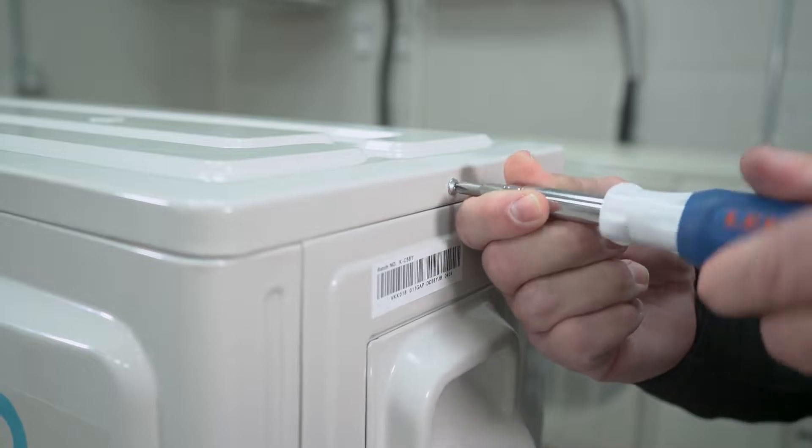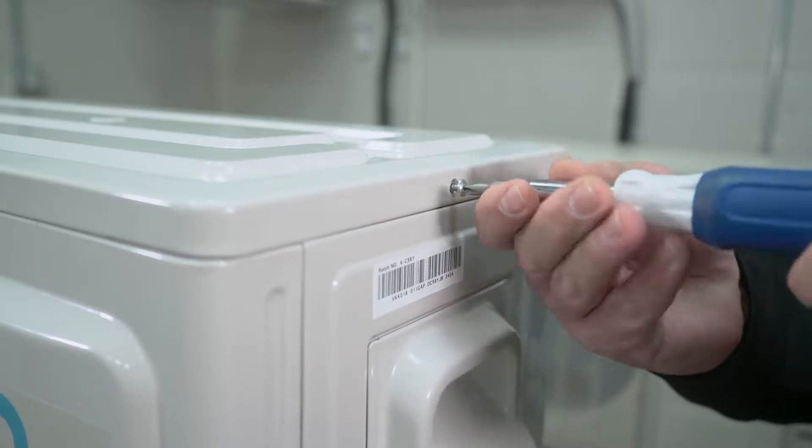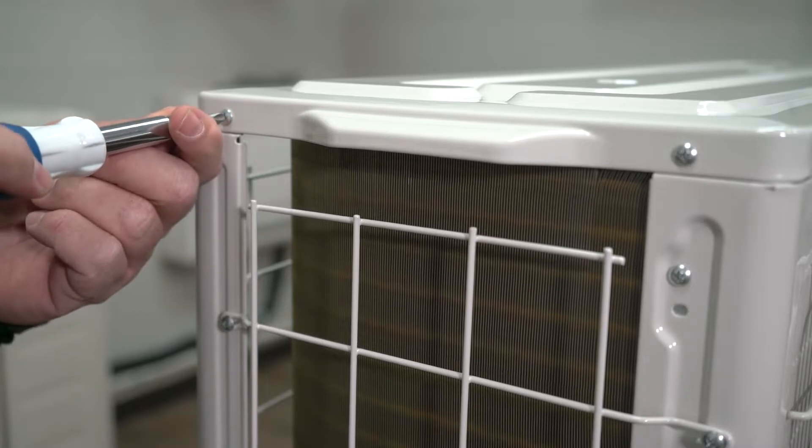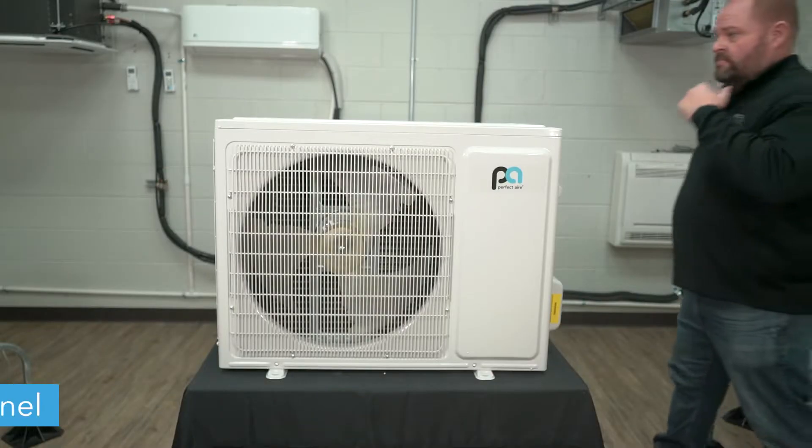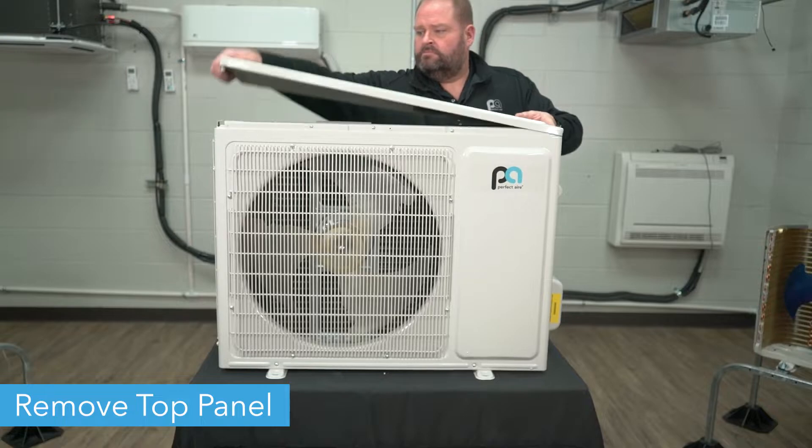For this video, we are using the 18,000 BTU model. Next, remove the top panel and place it to the side.